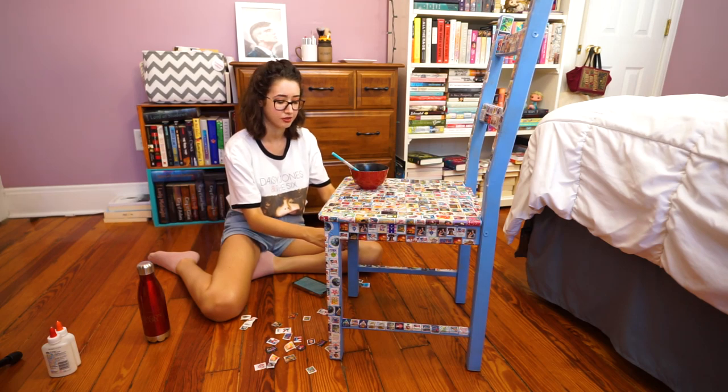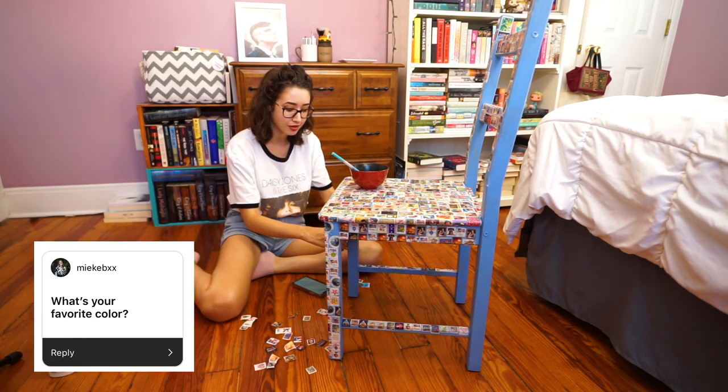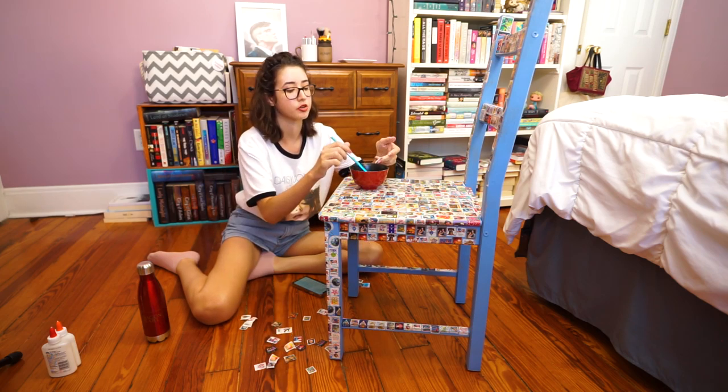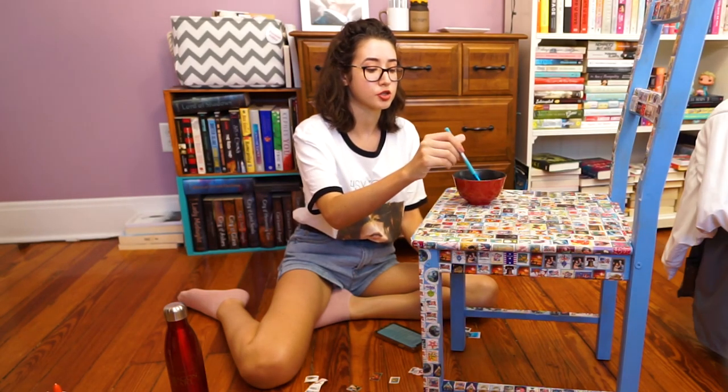Next question — super easy: what is your favorite color? Take a quick gander behind me at my wall. That is literally the purple of my dreams. But I'm actually going to paint my room soon, so the purple of my dreams is being taken away.